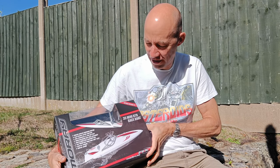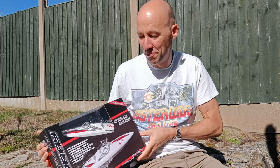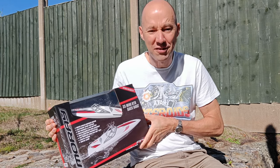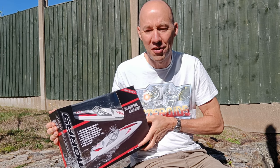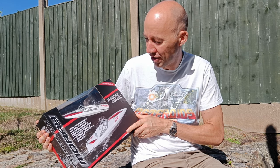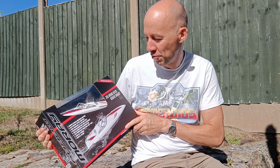It's an FTX Moray, so it's kind of bottom of the range in a lot of ways. It's nice and cheap and cheerful — it's cost me £35, so what, less than $40? It's got everything that you need included, apparently. It says it's water cooled.